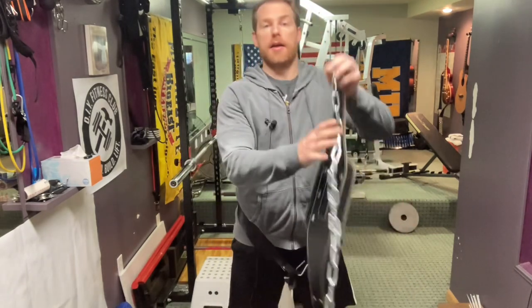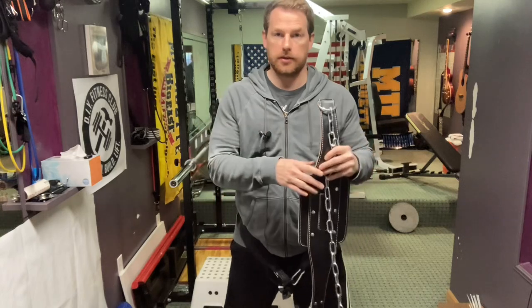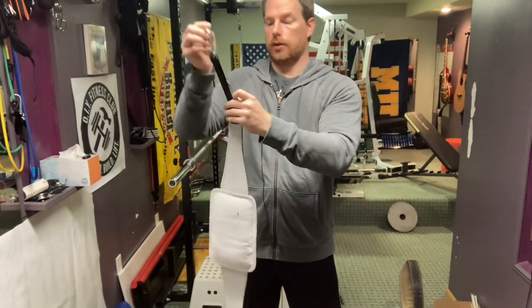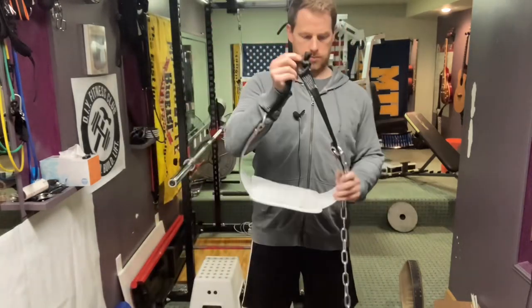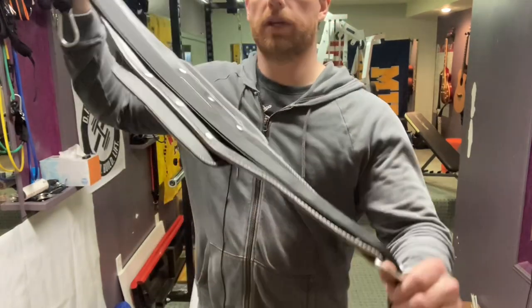Now I'll give you a few options to make this feel more comfortable. Keep in mind that by default this still feels better than wearing the chain. Comfort option one: integrate the belt squat belt with the weighted dip belt. Turn the dip belt around and put the belt squat belt on the outside of it — feed it through one loop, and then the same on the other end. Now the belt squat belt is on the outside of the weighted dip belt.